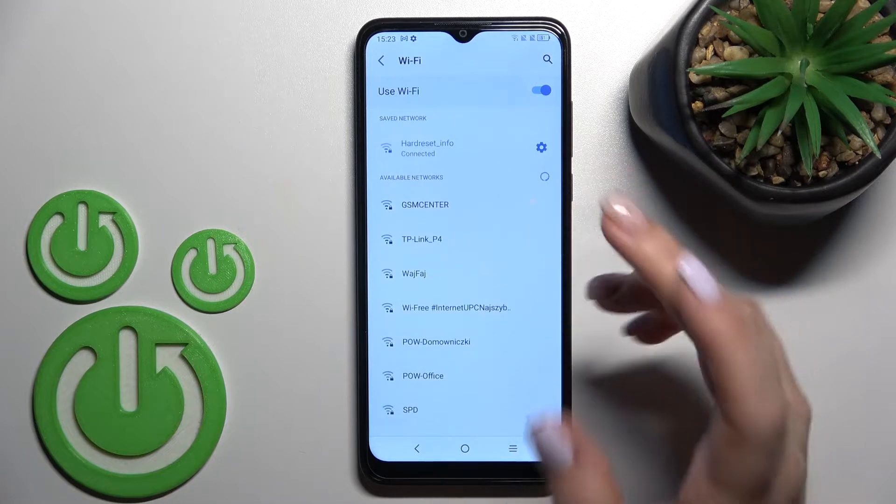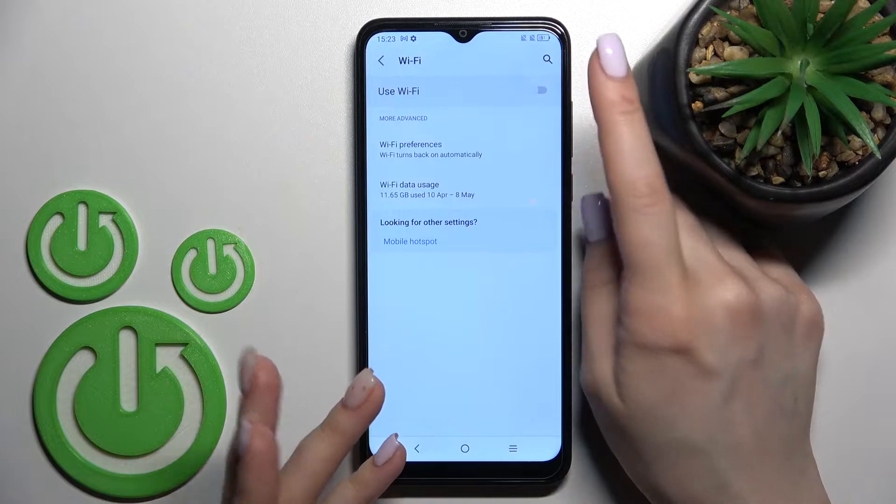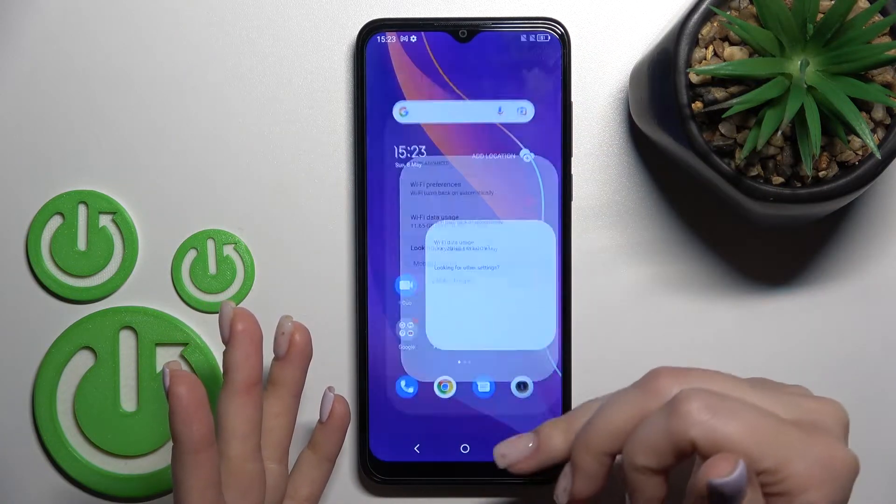Also, if you want to turn off the Wi-Fi, you should click once here on the Wi-Fi switcher, and that's it.